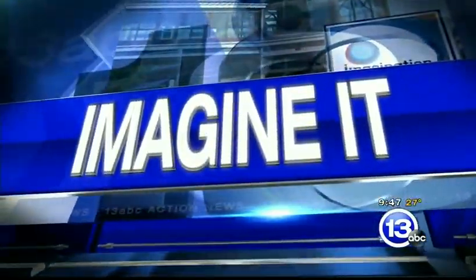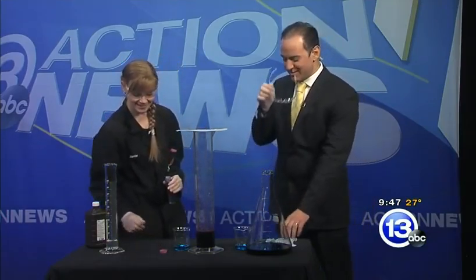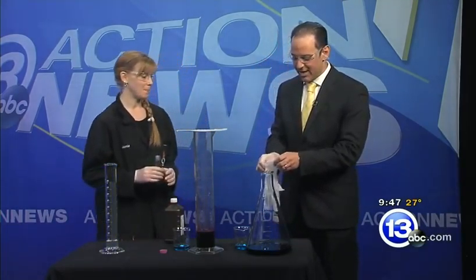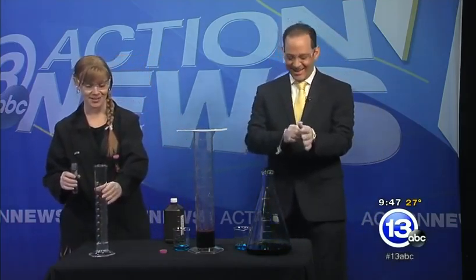We're getting the gloves and goggles ready on Imagine It. I just ripped my glove. Jamie Pafford is here. She is one of the extreme scientists at the Imagination Station, and she is much more professional than I am. How are you doing this morning? Very well. We'll kick it off. Welcome to the segment. Check this out.